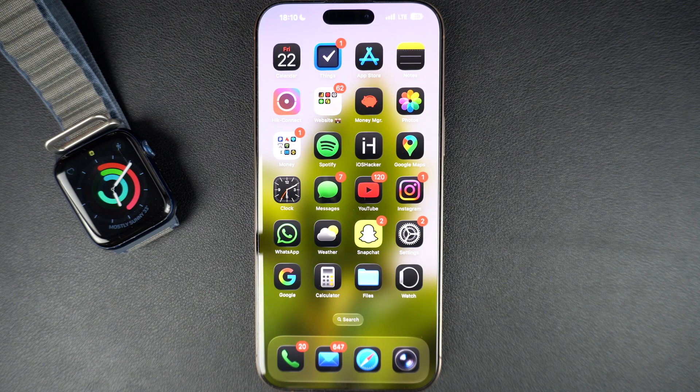Hey everyone, welcome to iOS Hacker. In this guide, I will show you how to update your Apple Watch to the latest version of WatchOS. Keeping your Apple Watch up to date gives you access to new features, better performance, and important security improvements.